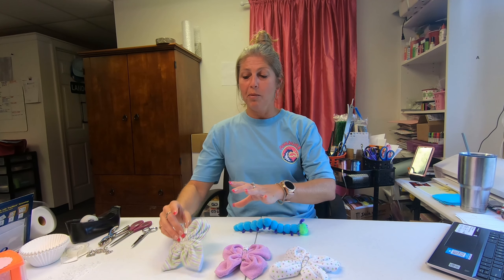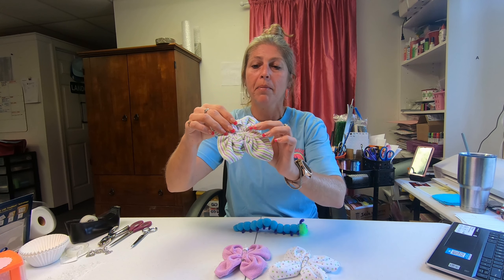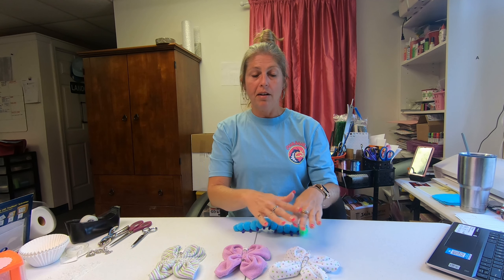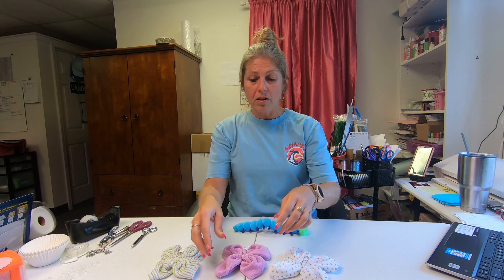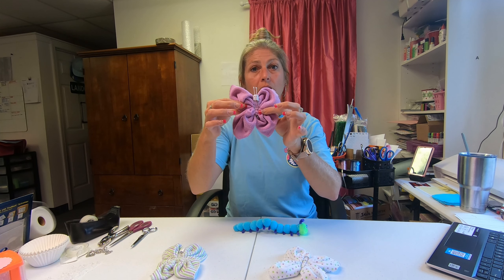Now I want to show you the cute little butterfly. He's got little antennas and I drew a little face on him. The butterfly is designed with one washcloth, and again they're totally customizable. I have tons of colors they could be designed in — like this one is stripes, this is a solid color, and this one is done with polka dots.